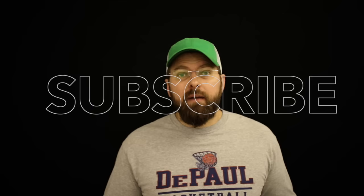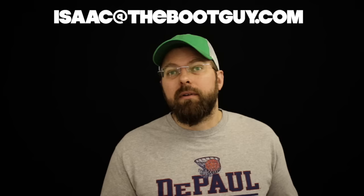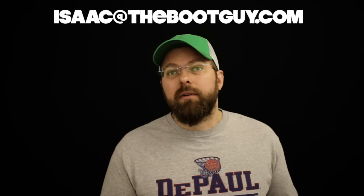Please don't forget to hit the subscribe button below — it really helps out. If you have any questions about insoles, work boots, or work gear in general, shoot me an email. See what I've got to say.